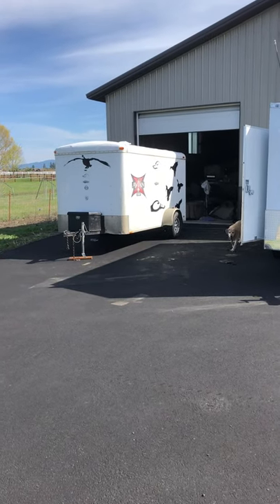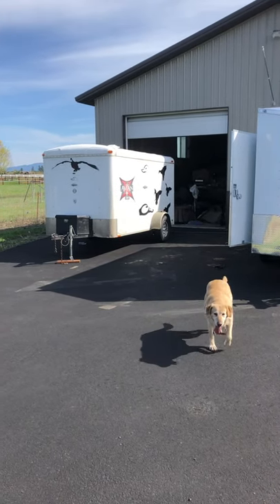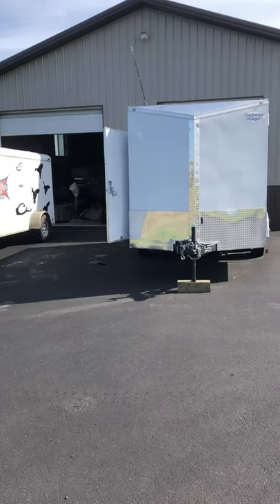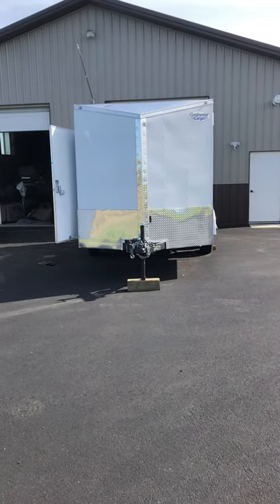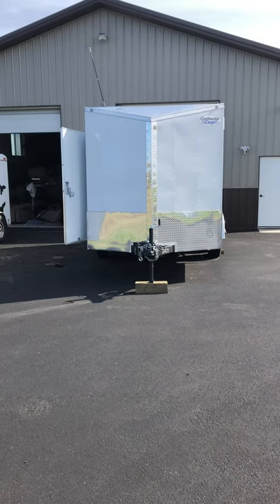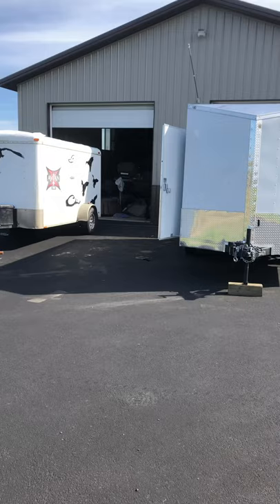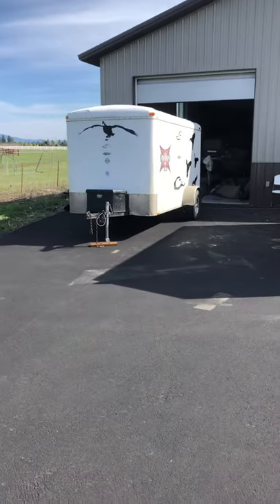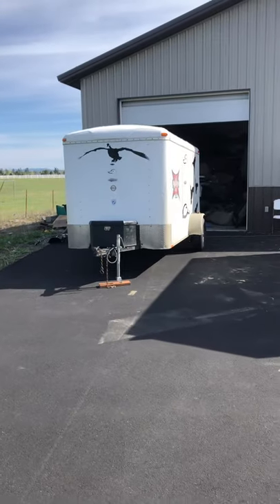Hey guys, I just wanted to make a quick video about goose trailer setups. I've been looking on the internet and couldn't really find what I was looking for, so I wanted to give you a quick tutorial of my upgrade.